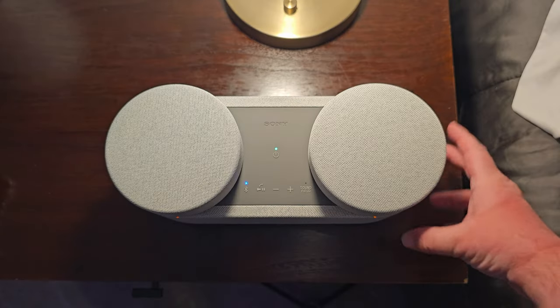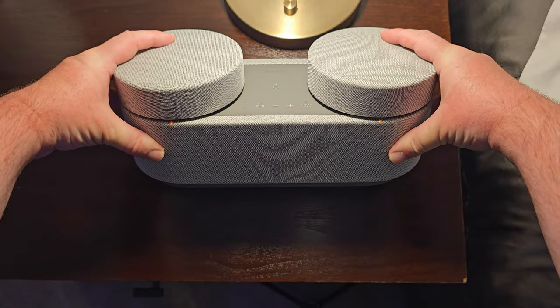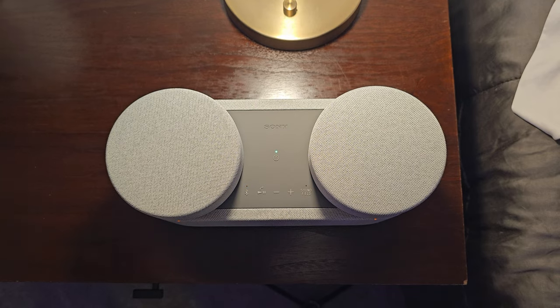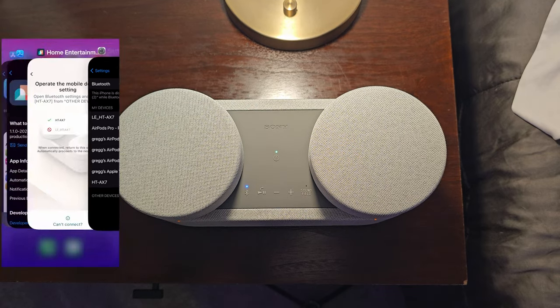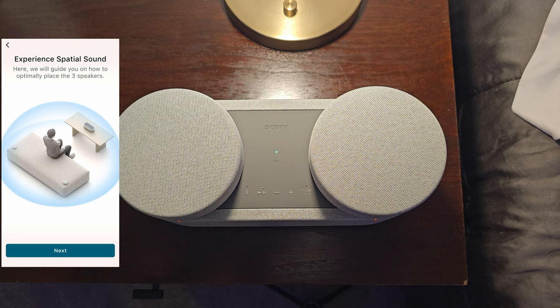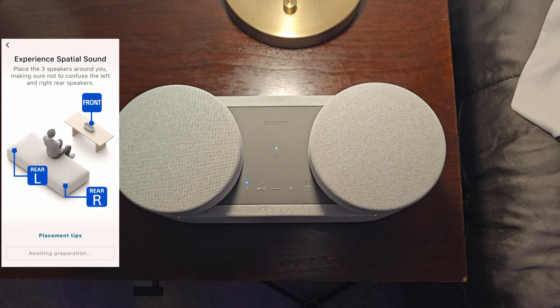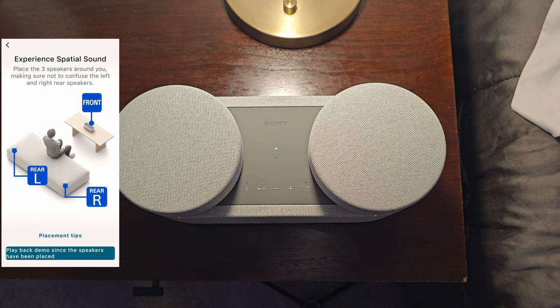To set everything up, just turn the main speaker on with the satellite speakers connected. It will automatically go into Bluetooth pairing mode the first time. Otherwise, just press and hold that Bluetooth button until it goes into pairing mode. Then go into the Home Connect app and walk through the setup — it's very, very simple.